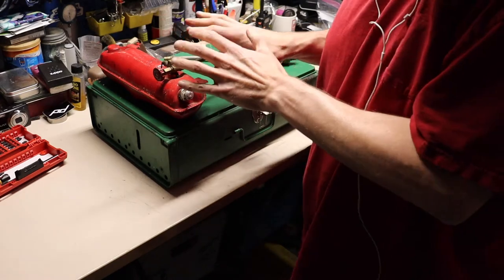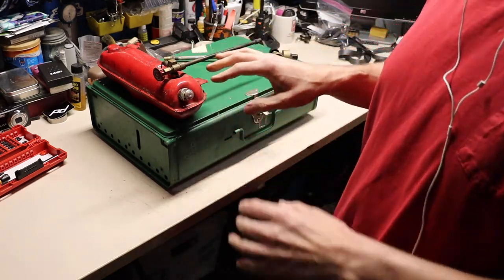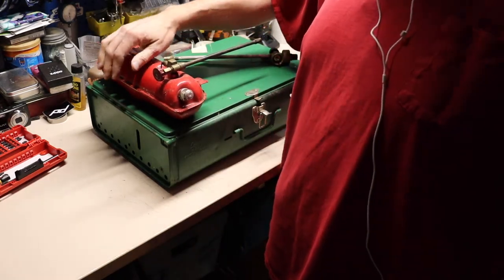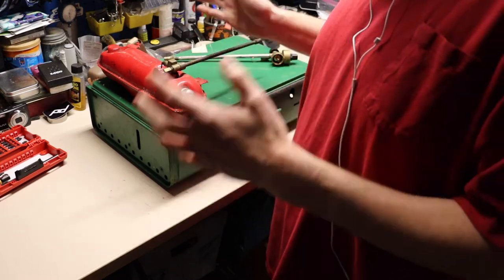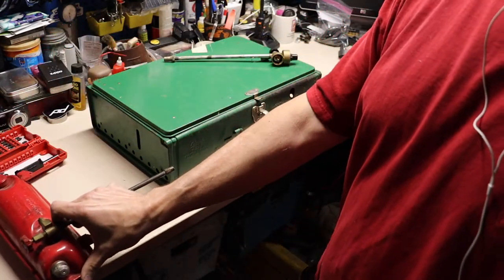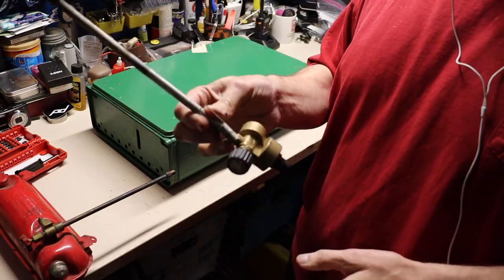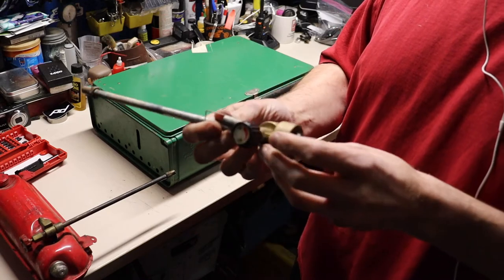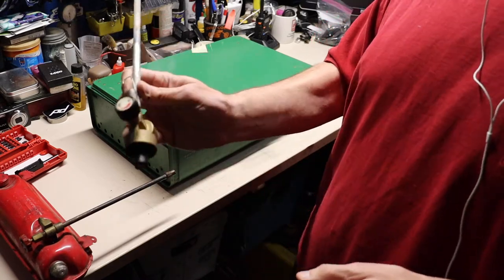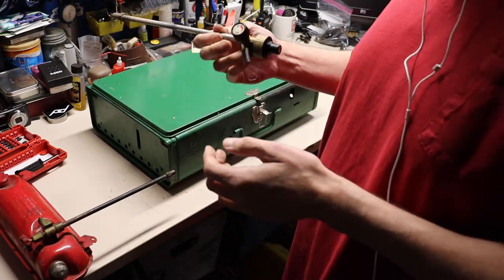Don't put gasoline in these things. This was the problem happening back in the early 80s - people putting car gasoline in these things. They're not meant for that at all. Me personally, I'm retiring this completely from the fuel pitcher - I'm going to stick to using the five-pound propane gas tanks. I've had good luck with it for many years.